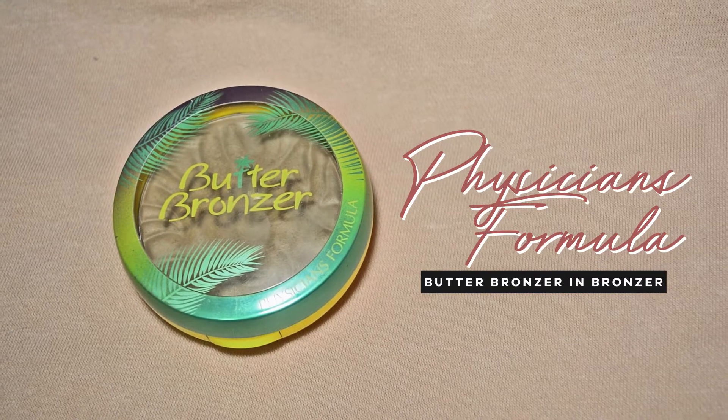To bronze up the face, I'm going to use this Physicians Formula Butter Bronzer in the shade Bronzer. I'm going to put this on the forehead near the hairline, on the temples of the face, the hollows of the cheeks, under the jaw, and on the sides of my chin. Also, I'm going to do a little contouring on the nose, just to give warmth to my face. This is actually my first purchase of a bronzer and it became my ride or die. This is really, really awesome — one of my favorites. I swear by this.